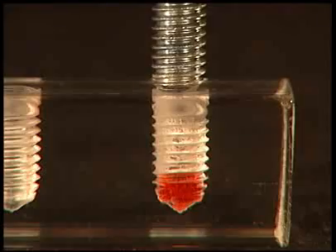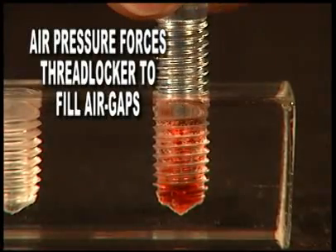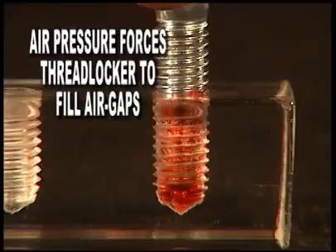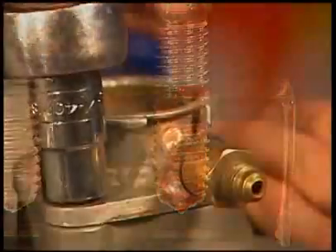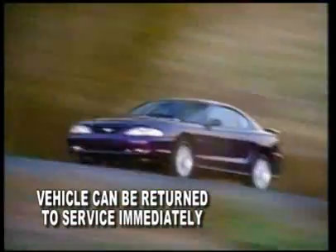When you apply thread locker into the hole, the bolt forces the thread locker up the threads as the fastener is inserted, filling any air gaps and creating a tighter bond. Simply finish the job by tightening the fastener to your manufacturer's recommended torque levels and return the vehicle or equipment to service.